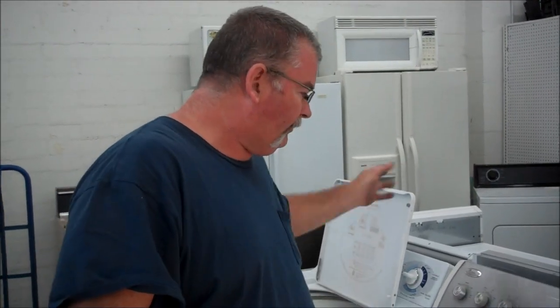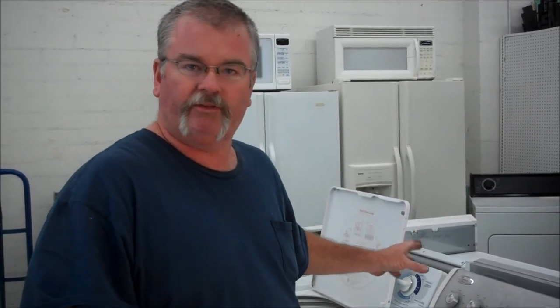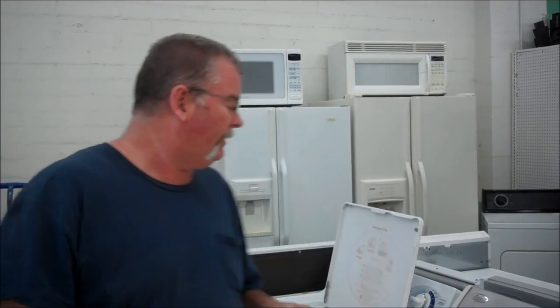A lot of times all you got to do is run it once through a real short cycle, no soap or nothing, or maybe put a little bleach or vinegar — one or the other. Vinegar you might use at some point; you might have tried it on your dishwasher to help clear out some of the white stuff that lands on your dishes. Put a little vinegar in there or bleach — one or the other.